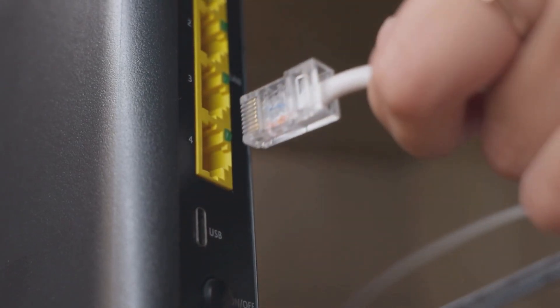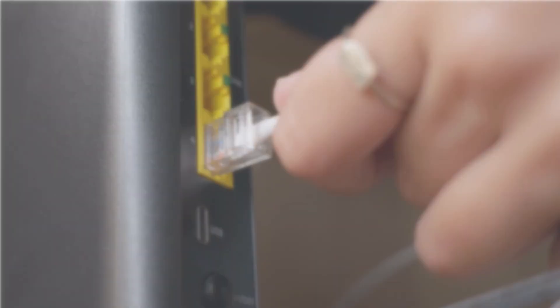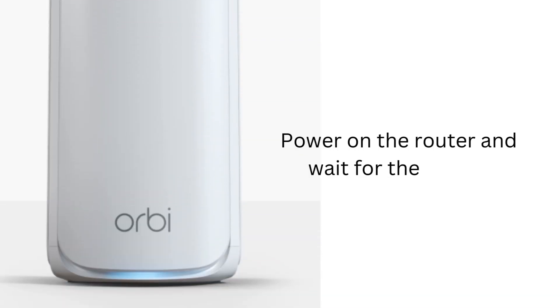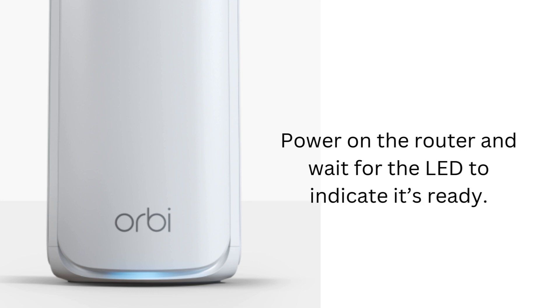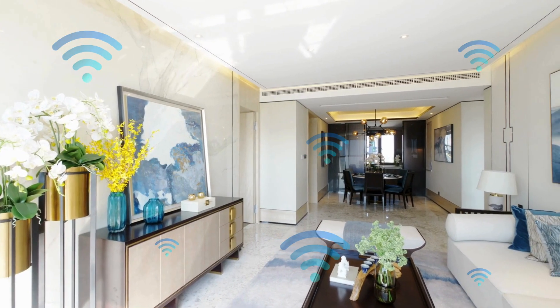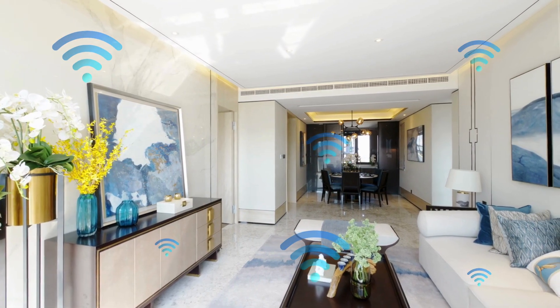Next, connect the Orbi router to your modem using the Ethernet cable and plug it into a power outlet. Power on the router and wait for the LED to indicate it's ready. Position your satellites in desired locations, ideally avoiding obstructions.